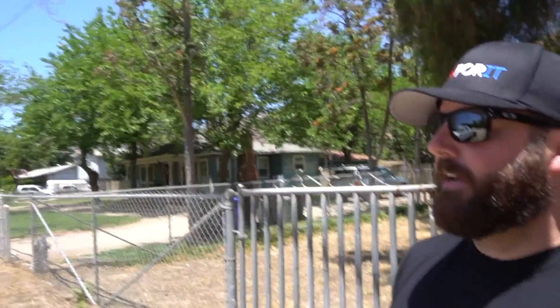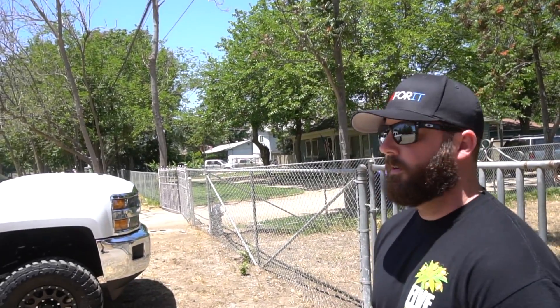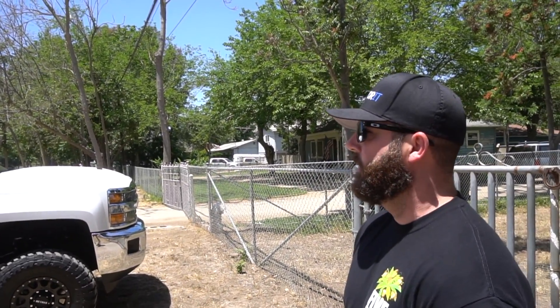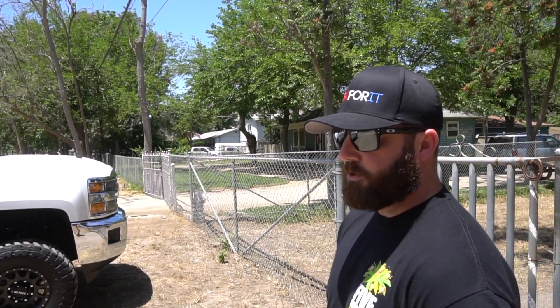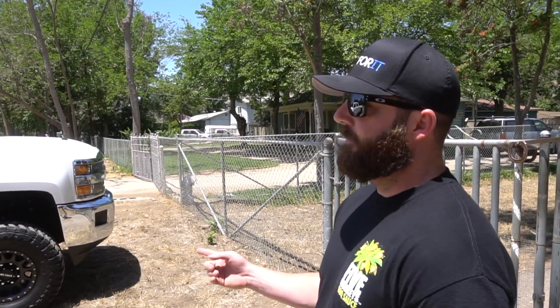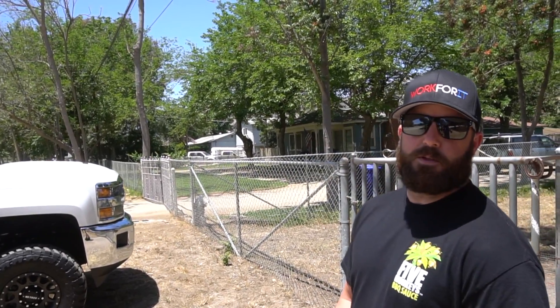He bit the bullet, needed a new truck, and this is the route he wanted to go. It's a 2018. He looked at LMLs, couldn't find anything remotely clean, checked all the dealers around San Diego and LA, finally found this one up in Escondido and got the right deal he was looking for.